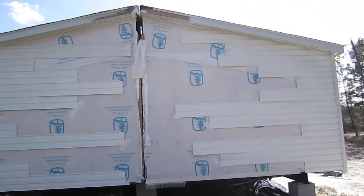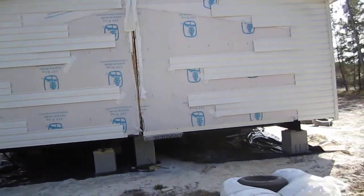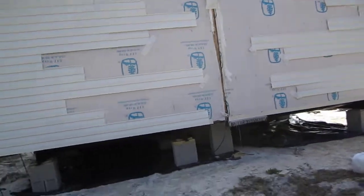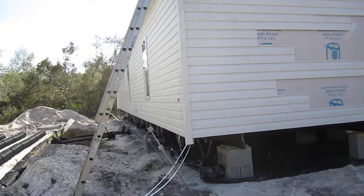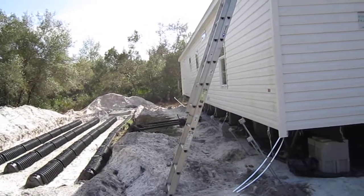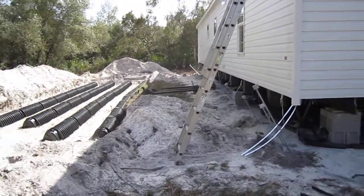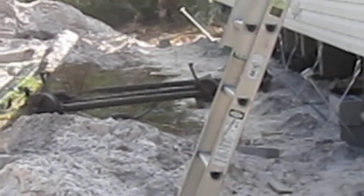We brought the two halves together and they're still jacking things, getting it level and putting the blocking under it. There are three axles sitting there now — he just dragged them out while I was on the other side. Those are the axles laying there, part of them.